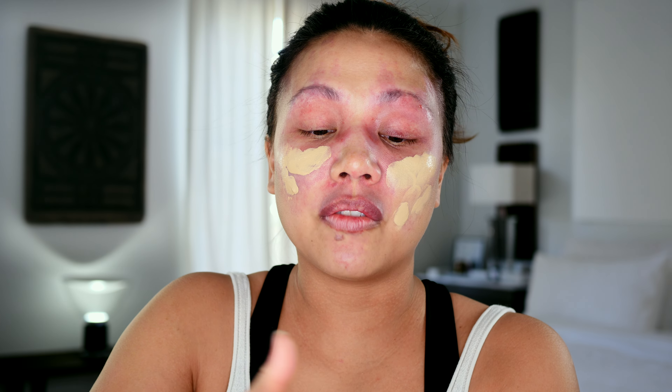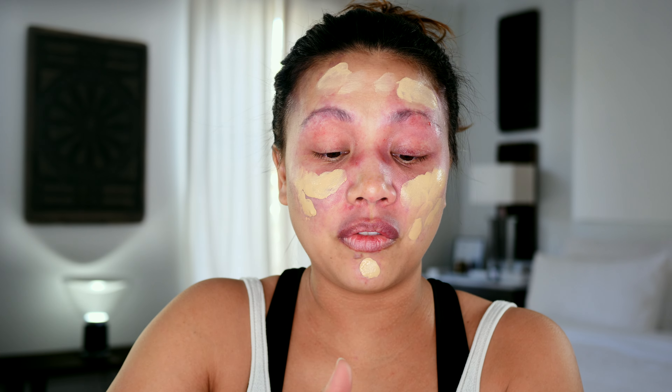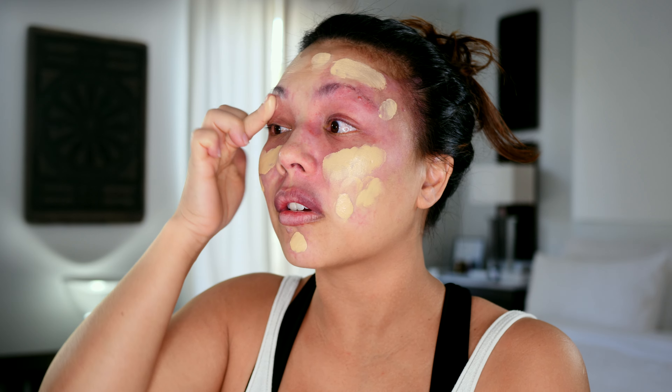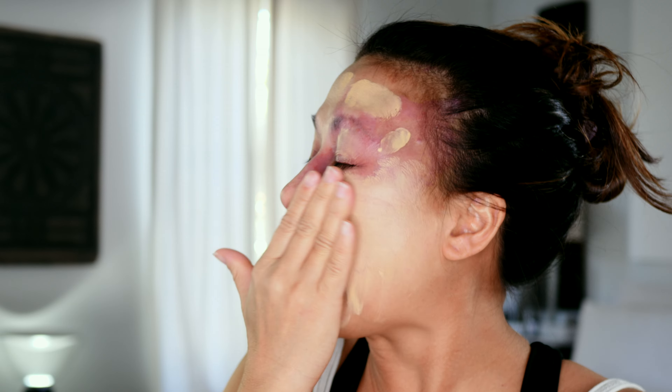Alright, I'm going to start by applying it. I find that with longwear and full coverage foundation you want to get it on as quickly as possible and in one fell swoop. This Fenty foundation feels a bit watery, so I'm curious to see how the coverage is going to come out. It is going on a bit chalky — very liquidy, nice feel.